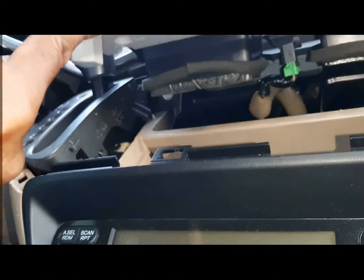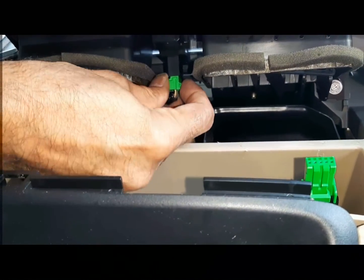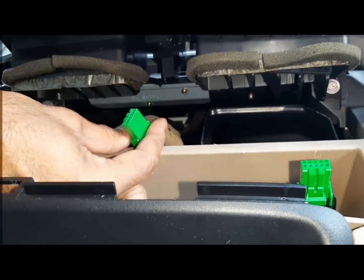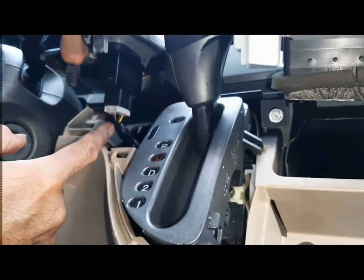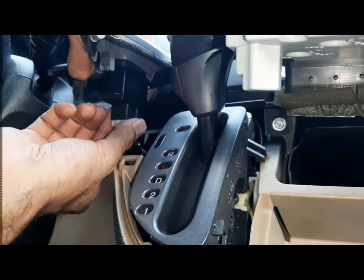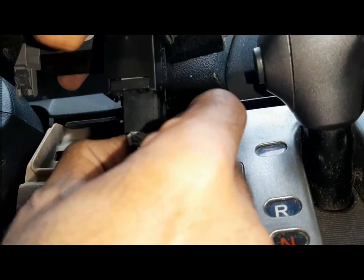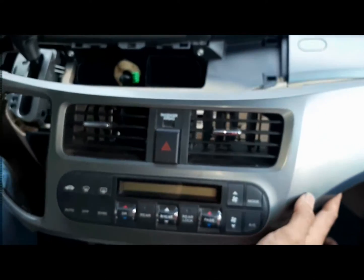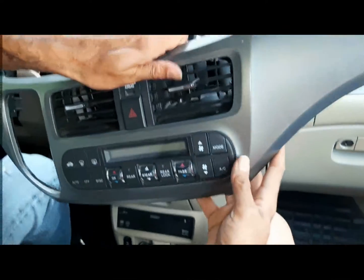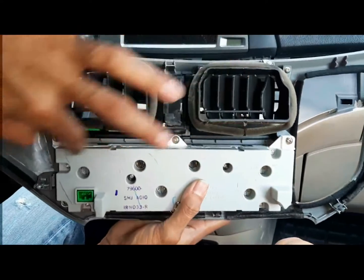Before you bring it out, underneath there are electrical connectors. Press the tab and pull — it comes off. There should be about three connectors. The second one: press the tab down and pull it out. The third one has the interior light override; the tab is on the side towards the steering column.